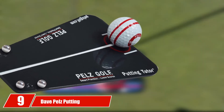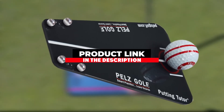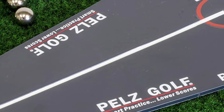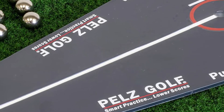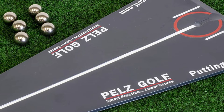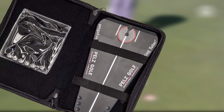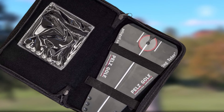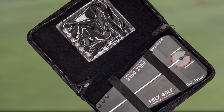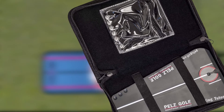Moving on to the next at number 9 with the Dave Pelz Putting Tutor. The Dave Pelz Putting Tutor is a favorite tool of a pro I work with. It focuses on improving your alignment and the start line of your putts. Begin by aiming the white line on the board with your target, then attempt to hit putts through the marble line gap at the front of the putting aid. If you can get the ball through this gap, you can be sure you are ingraining a club face and swing path combination that works. Over time, you will build confidence and hole more putts. Unlike the putting arc and eyeline trainer, the Dave Pelz Putting Tutor doesn't directly tell you about your club face or swing path during your stroke. Instead, it focuses on the start direction of your putts. If you're a feel player or someone who doesn't like to think technically about their putting stroke, this is a great option for you.